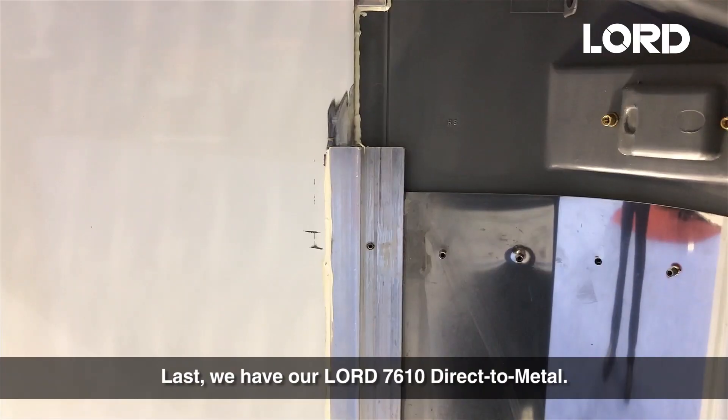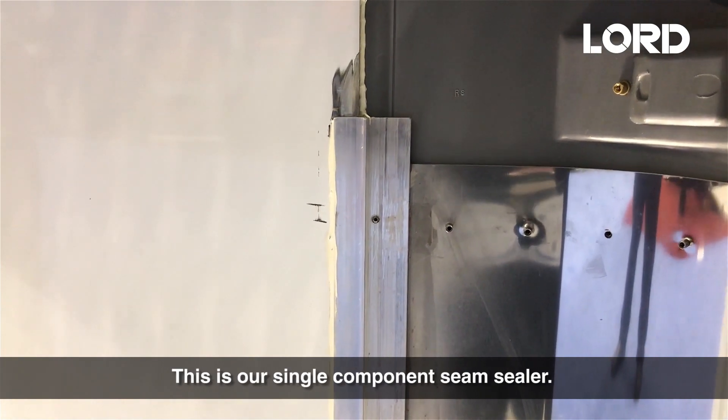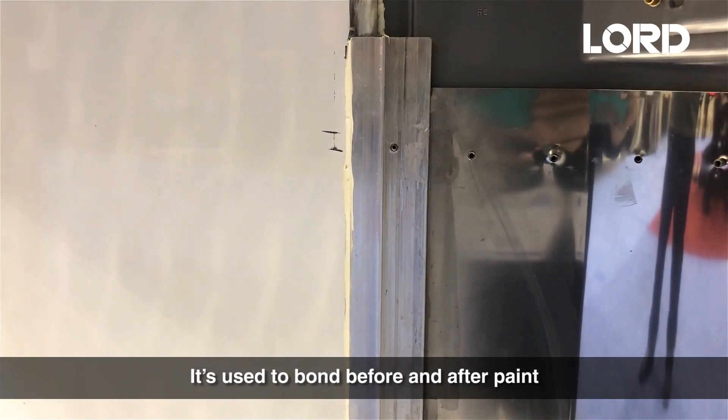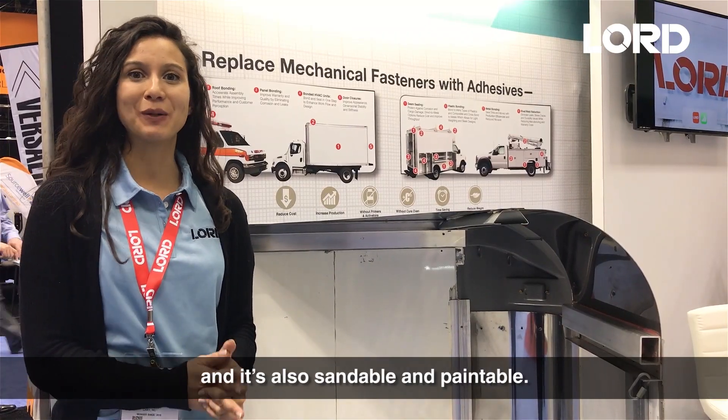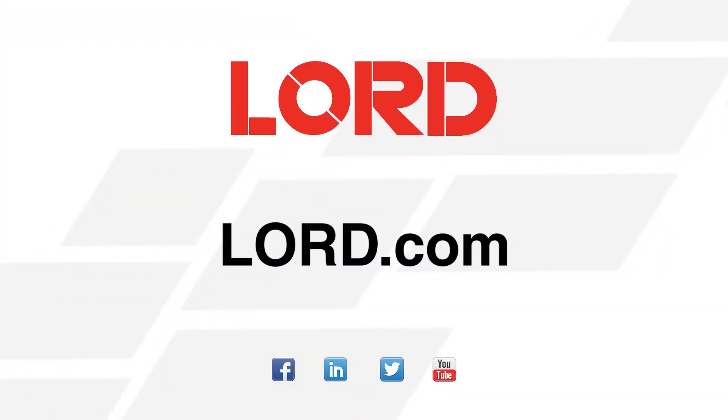Last, we have our 7610 DTM. This is our single component seam sealer. It's used to bond before and after paint, and it's also sandable and paintable. For more information, please visit us at lore.com. Thank you.